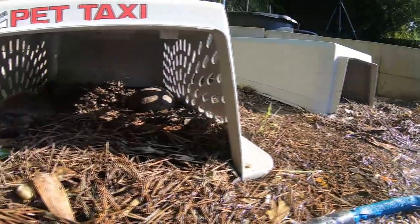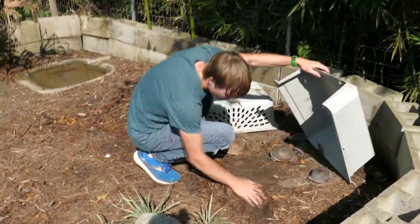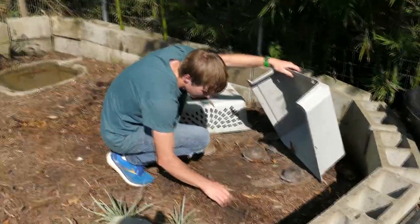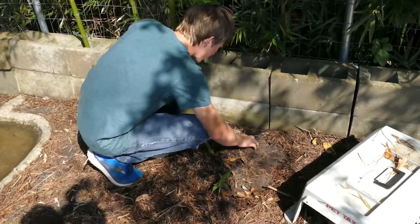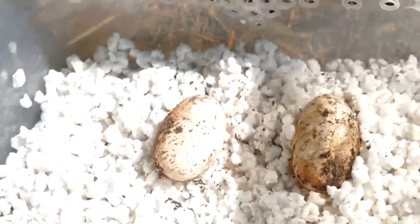I've been raising box turtles ever since I was little. They're quite easy to care for as adults, but the eggs and babies do require special attention. Finding turtle nests before they hatch is very important, as incubating and hatching the eggs myself raises their chances of survival significantly.